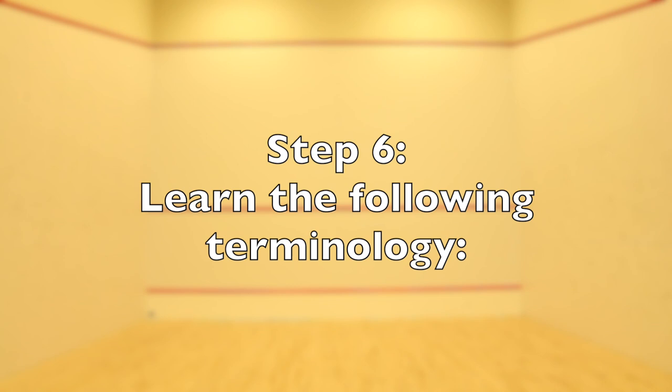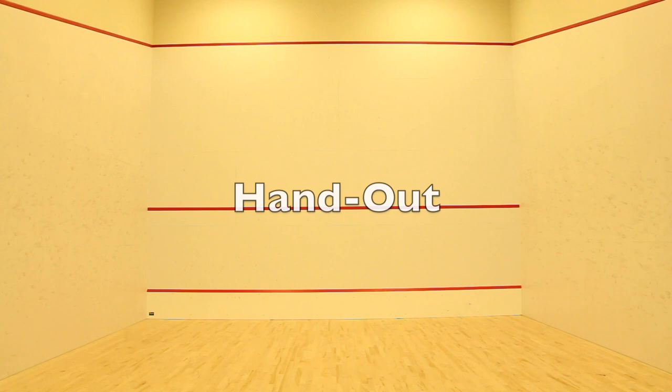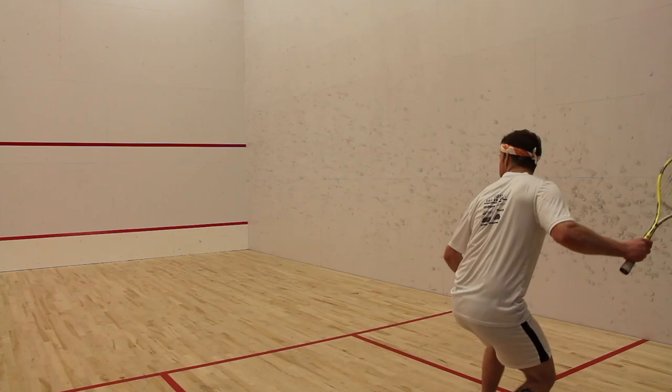Step 6: Before you can start playing an actual game, learn the following terminology: Philadelphia, Mizuki, Ali, Nick, Let, Stroke, The T, Boast, Open Throat, Closed Throat, Hand Out, and Tin.